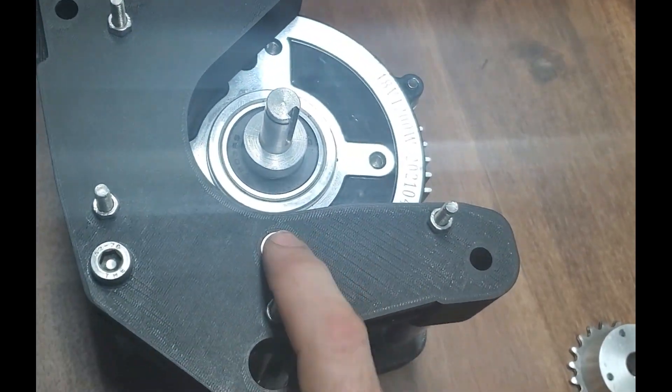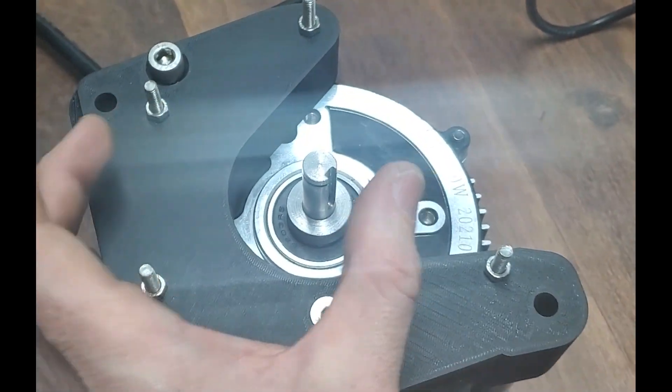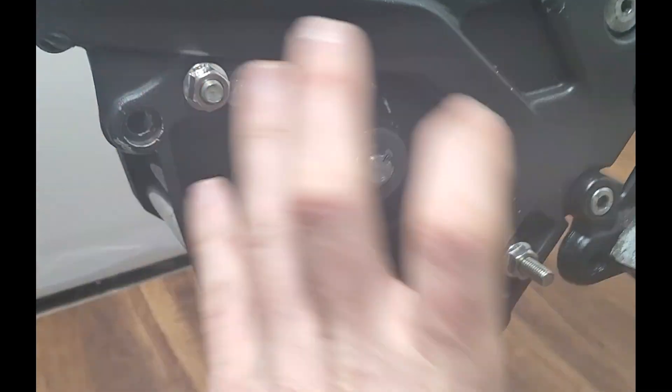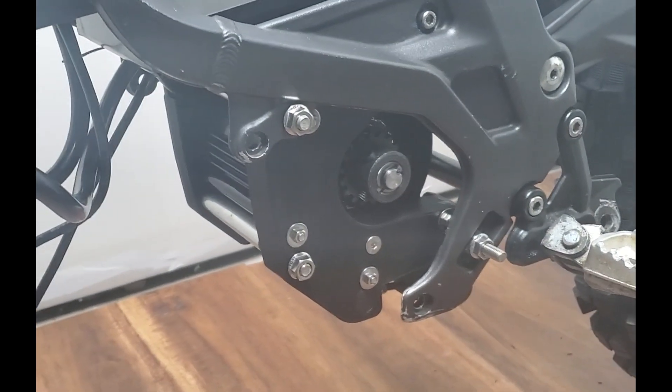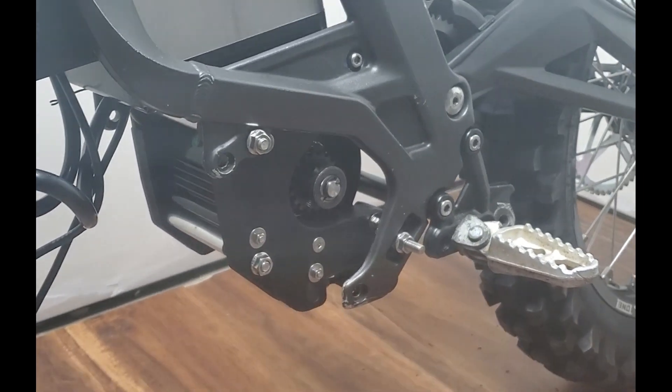There's an M6 point here as well. Is that enough to stop it? Or will the sheer force of the counter rotation just slowly shred these mounts over time? Or maybe it'll fail pretty damn quick.